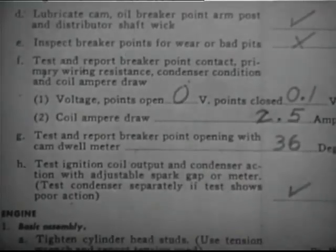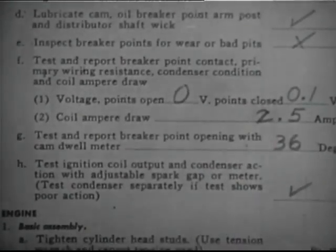Make your reports complete and comprehensive. Remember that careful maintenance of the electrical system is necessary to the efficiency of any vehicle.